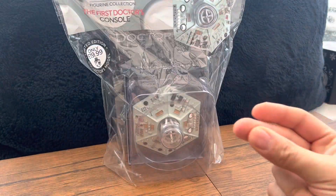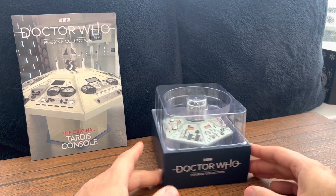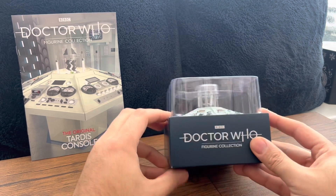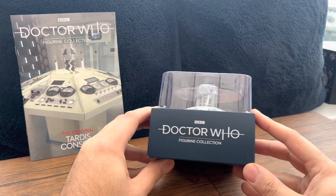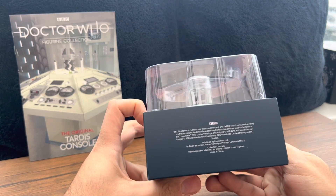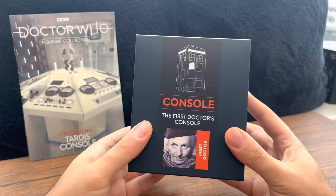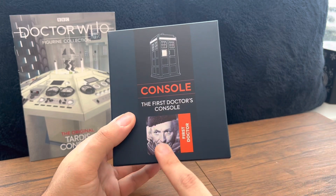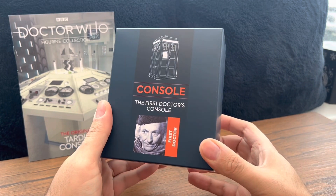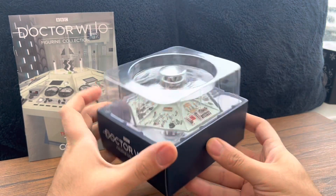Here's what you get in the packet. You get a nice die-cast model of the TARDIS console — absolutely awesome — and a nice description there: BBC Doctor Who Figurine, very lovely indeed. On the back you get some facts about Doctor Who and where it's made. On the bottom you get awesome little TARDIS art of the First Doctor's console, and a picture of the famous William Hartnell — absolutely awesome.